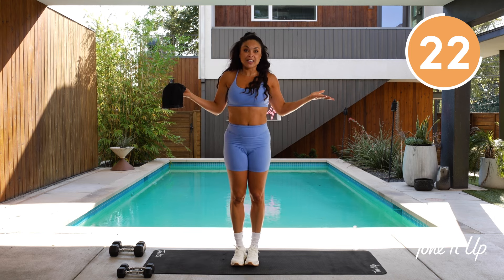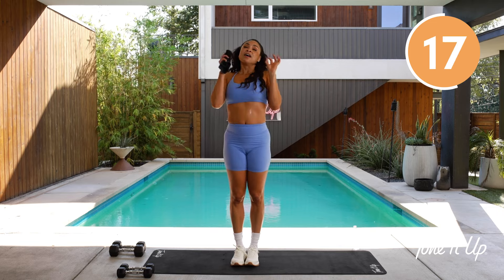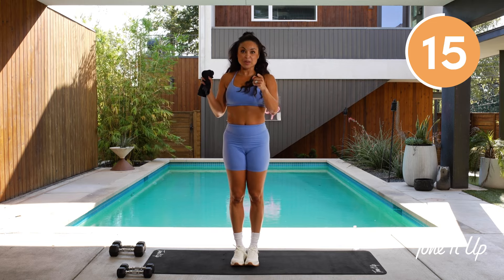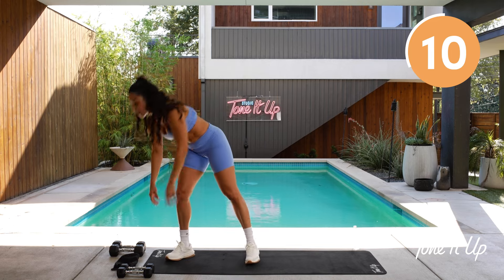Keep hydrating. And then after this class, promise me that you're going to make it a priority to get a Tone It Up smoothie right after this. Get your Tone It Up protein on, girl — you're going to need it after this workout.